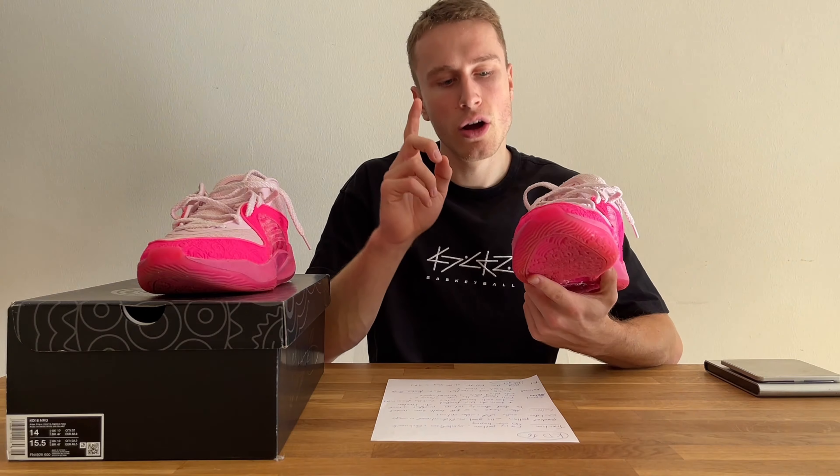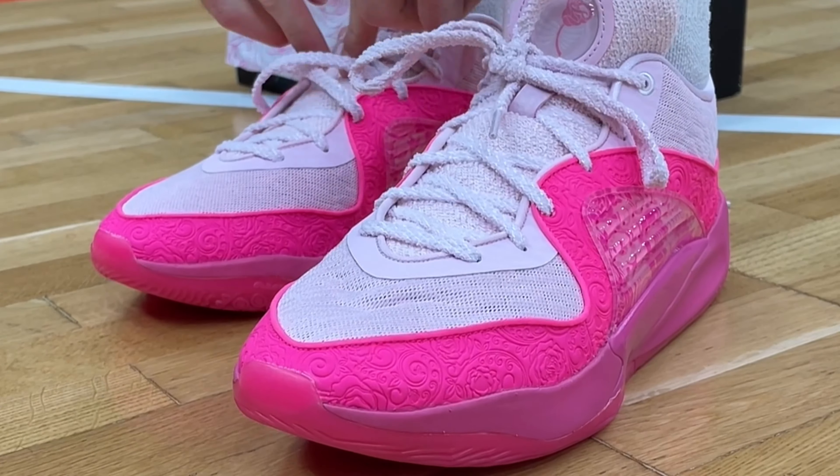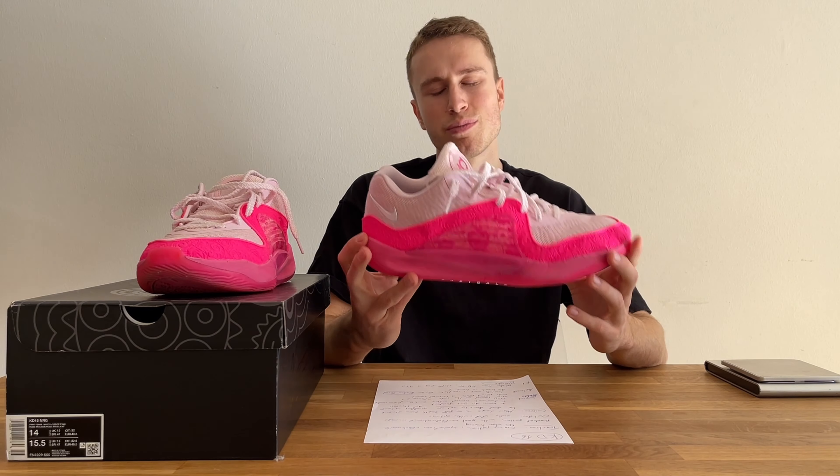As you know, KD shoes usually fit extremely narrow because KD has a very long and slim foot — that's why his shoes are usually best for narrow footers. On the KD16 it's still a pretty snug fit and I would recommend going true to size, but they are actually better for wide feet. I have extremely wide feet and I couldn't fit into the KD15, but with these I had no issues. The only thing to watch out for is the midfoot — if you have a wide midfoot, the TPU panel can pinch a little bit. I recommend true to size, but if you've had problems with KDs in the past, try them on in store.